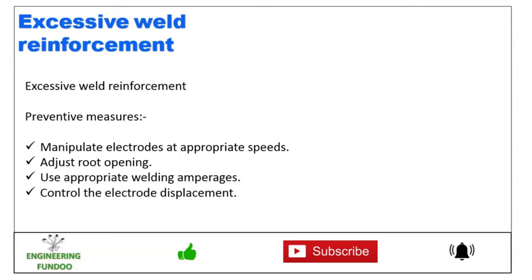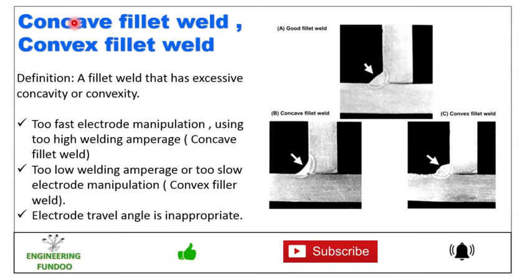To prevent excessive weld reinforcement, manipulate the electrode at appropriate speed, adjust the root opening to the appropriate level, use appropriate welding amperage, and control the electrode displacement as required. The next imperfection is concave or convex fillet weld.